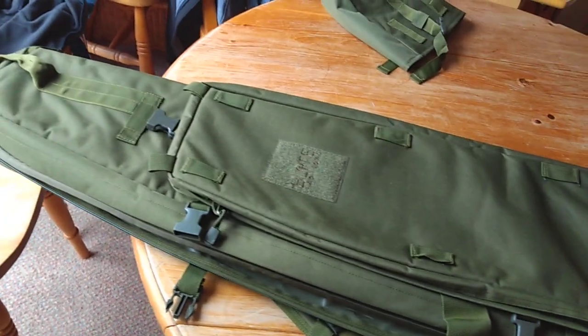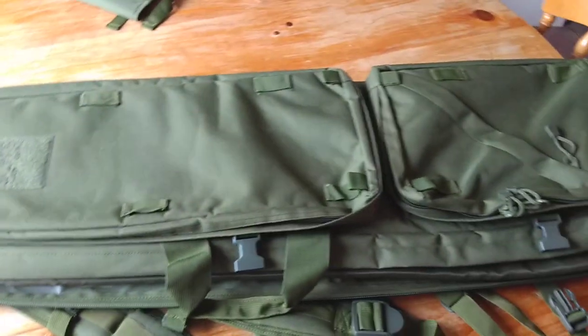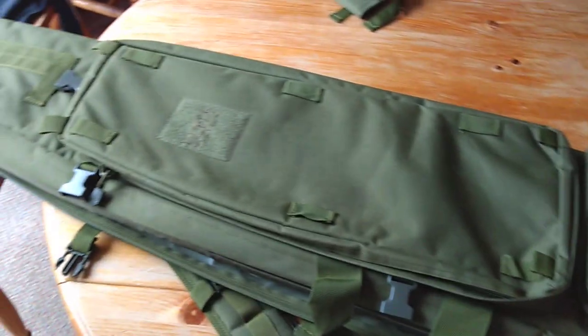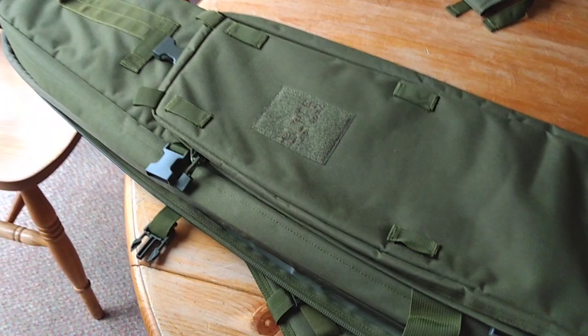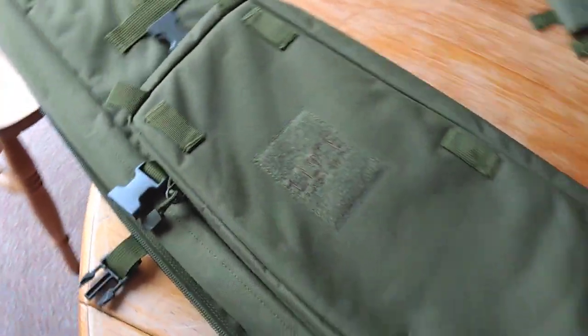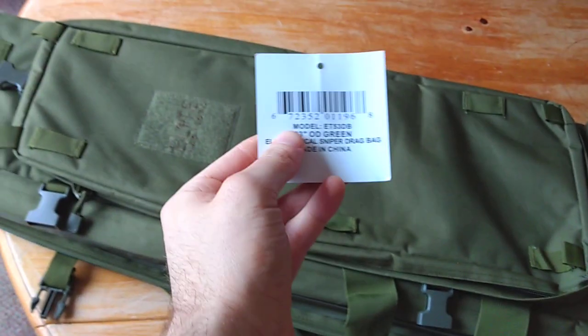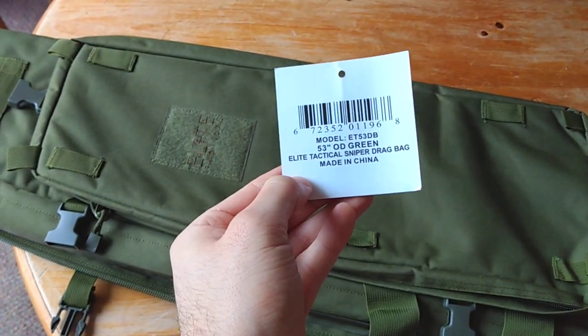Hi there guys. I'm not usually one for doing gear reviews of my hunting target gear. This is a bag I bought about a month ago in the Black Friday sale. It's called the Elite Tactical 53. I'm calling it a sniper drag bag.